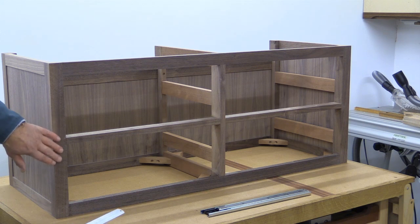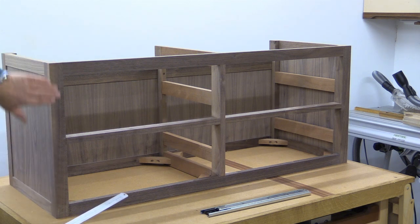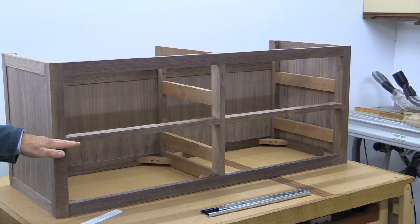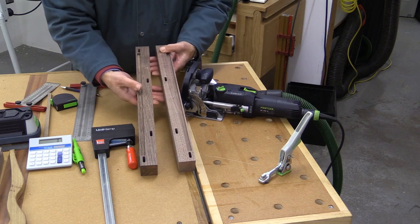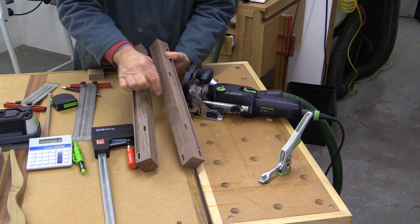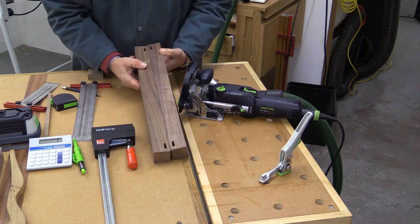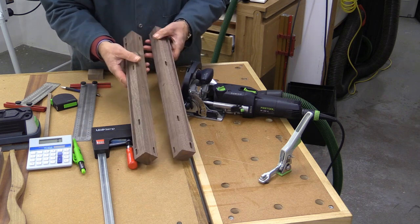These front legs have got two different styles of domino joint. The ones at the top and bottom are parallel to the face and very easy to do. The ones in the middle are perpendicular to the face, and that's what we need to look at now. There's going to be a rail at the bottom and top, plus a rail in the middle — but unlike the top and bottom rails where the stock is vertical, this middle one the stock is horizontal. Therefore, I have to put a domino cut going this way into the centres of these two legs.